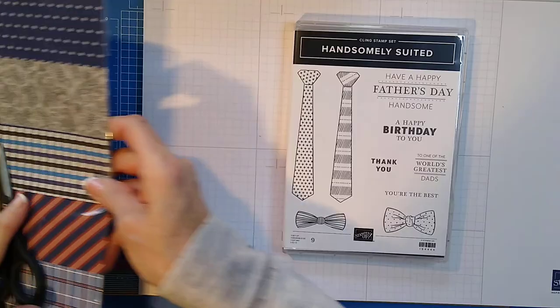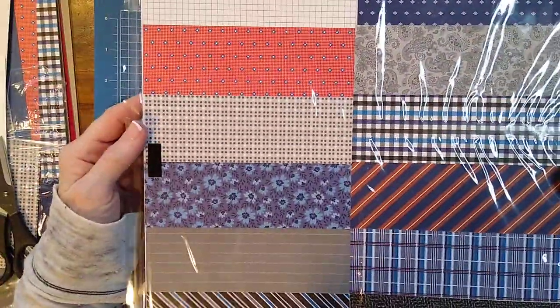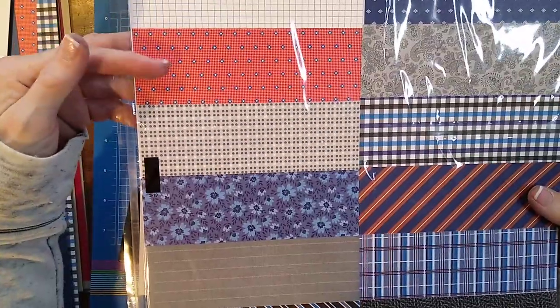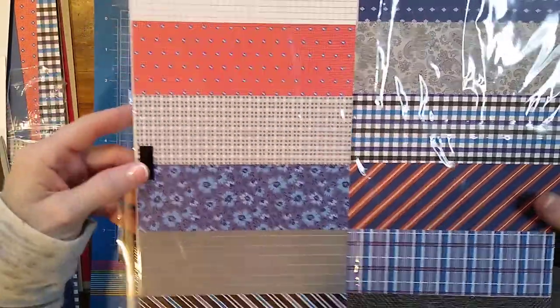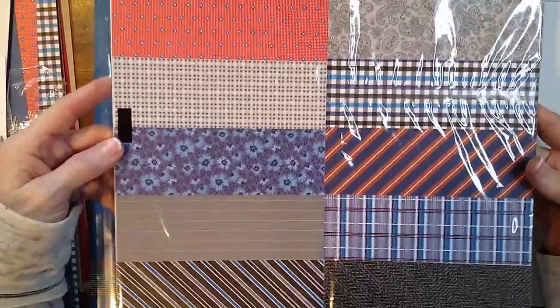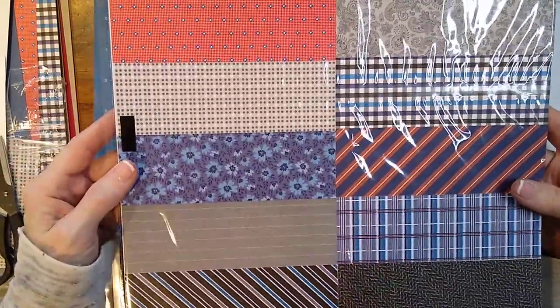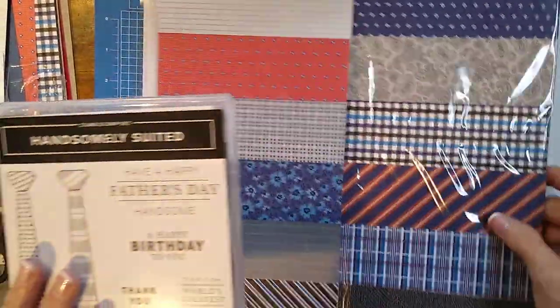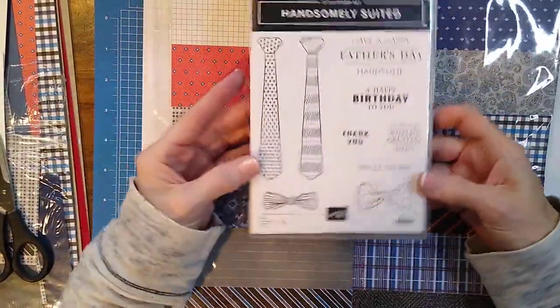First, I wanted to show you the paper. This is all of it — it's double-sided. So I cut it at two by six and made a sheet. Hopefully you can see. I love all these patterns, they're so pretty. I'll just put this right here; since it's got plastic on it, it'll be okay.